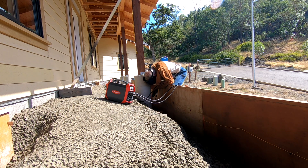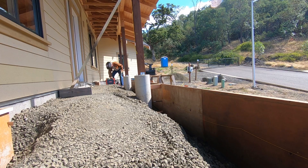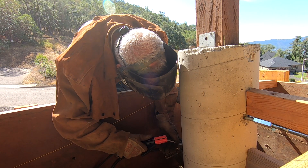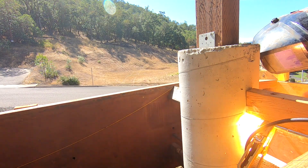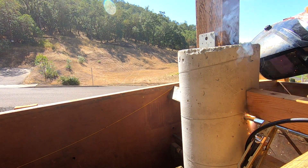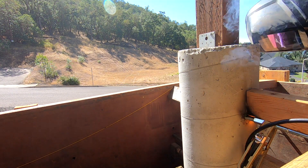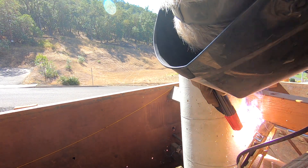Welding these coupler nuts to the wedge anchor on the pier side of this arrangement is super important. When I spin these bolts out of here in order to strip the form, I do not want the nut to come off of the wedge anchor, stay on the bolt, and then tear the whole face of the concrete out when the bolt is drawn out. I want it to stay on the wedge anchor and let the bolt come out slick and clean. By the way — love the Fronius.